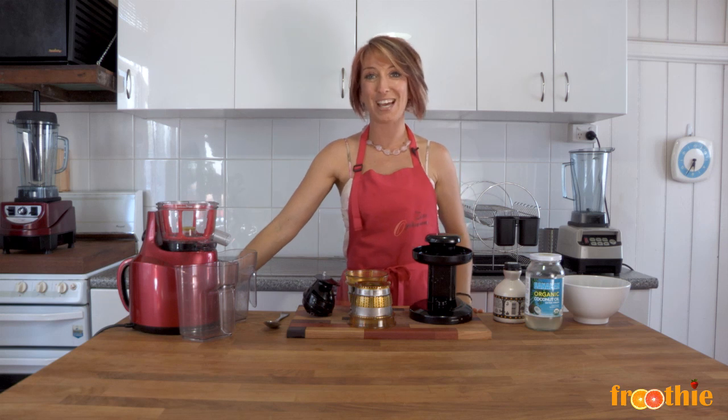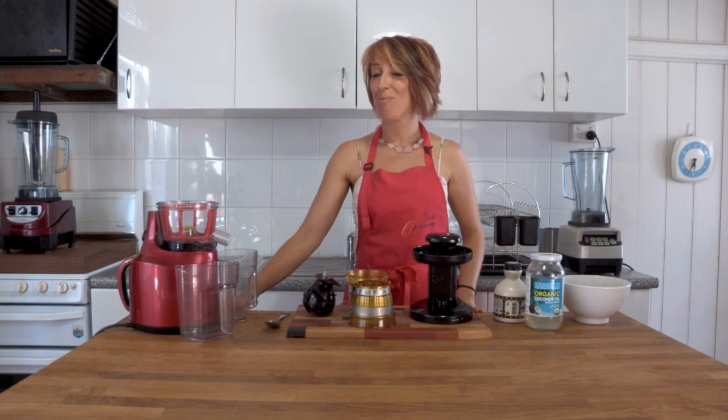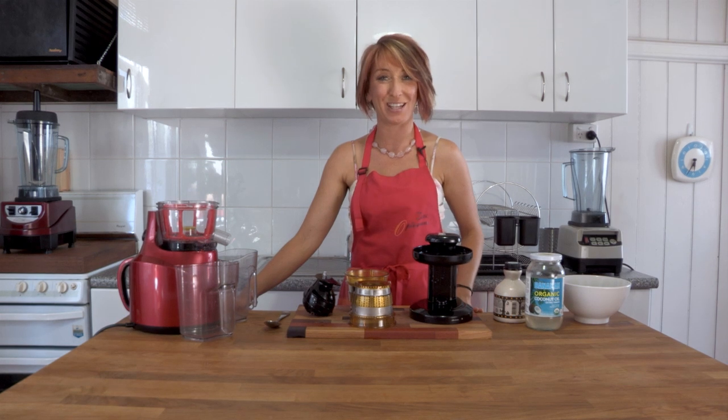Hi and welcome to Getting Into Raw Cooking with Zane. We have the Optimum 400 Juicer right here in front of me and I want to go through a couple of the features very quickly before I show you how to make your very own berry sorbet in just a few minutes. This one will wow your kids, your guests and your hubby.